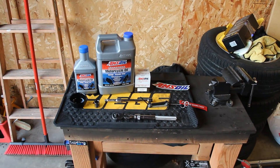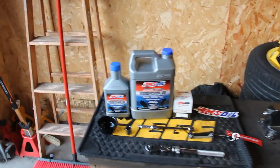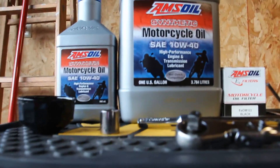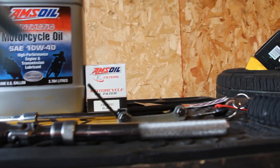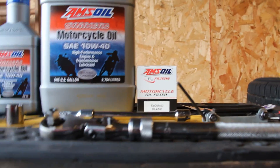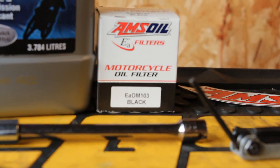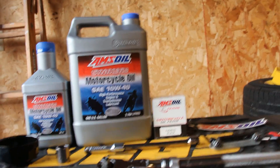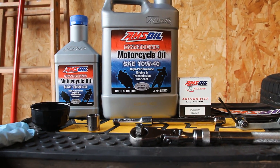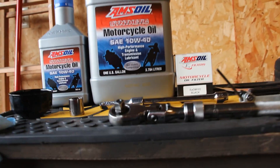The oil I use is the 10W40 Amsoil, and I also use their EA OM 103 filter in black. They also offer it in chrome, but I use black because of where it's located on this bike — you wouldn't be able to see the chrome anyway.